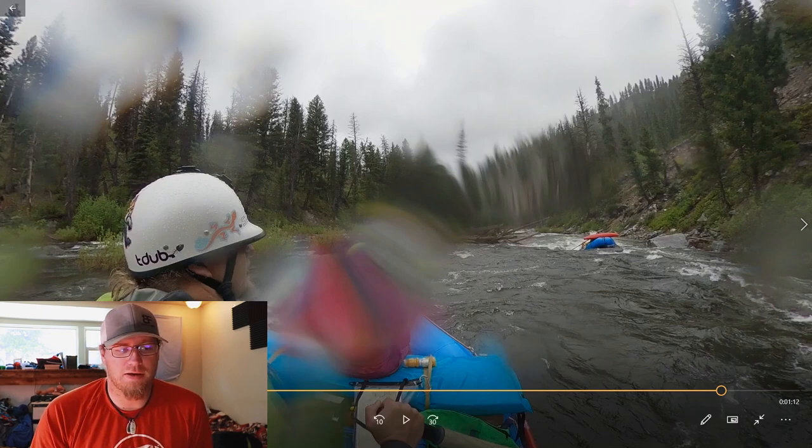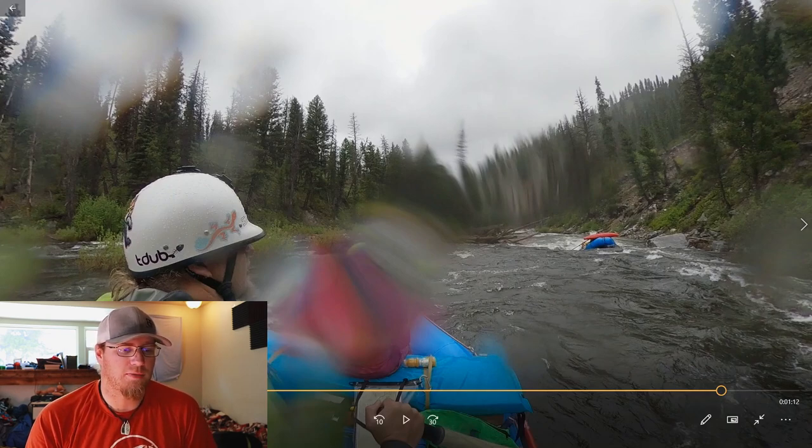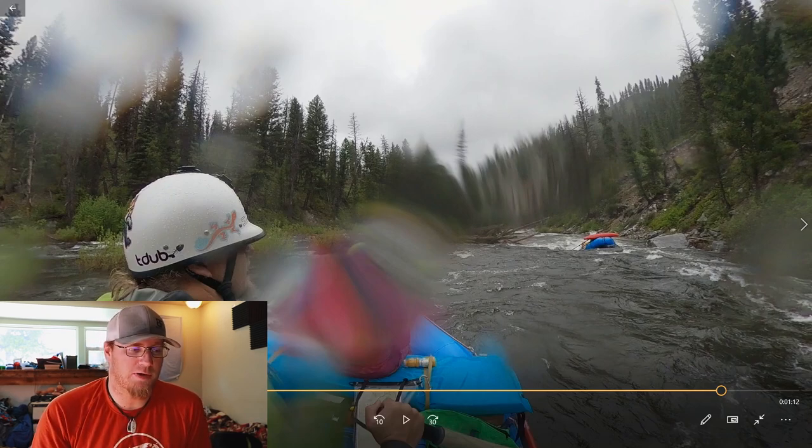To kick this off, looking back at some old footage of mine when we did the Middle Fork of the Salmon this past year. It was a great trip, an awesome trip, and we're going to jump right in and talk about some of the rapids.